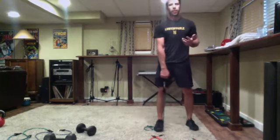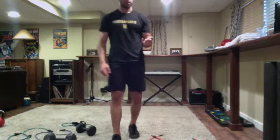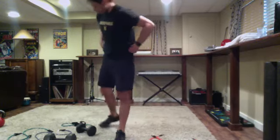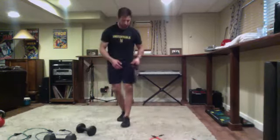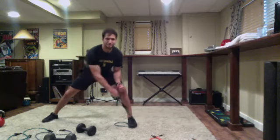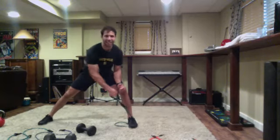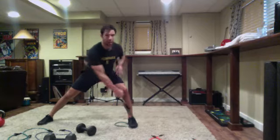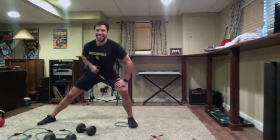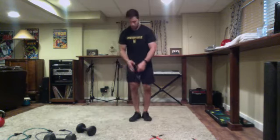Ten deadlifts on both sides total. Lighter resistance makes sense - it's our last circuit. Moderate pace, still under control. Six minutes on the clock, starting with lawnmower rows - eight each side. If using bands, band is on the opposite foot of the working arm, facing forward the whole time.